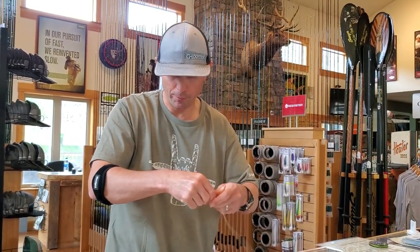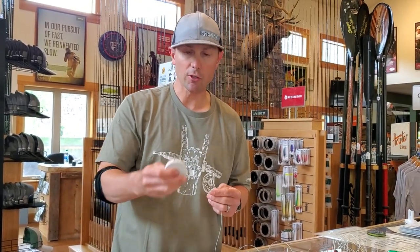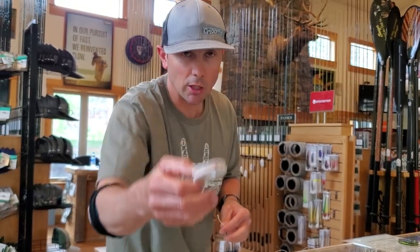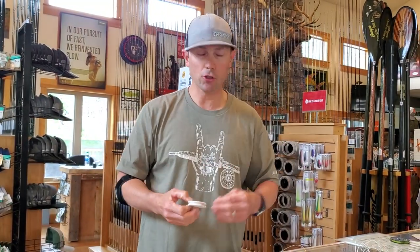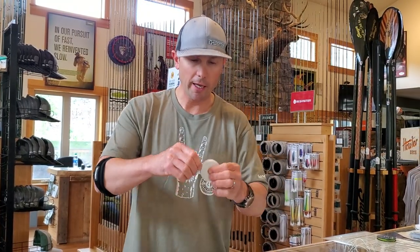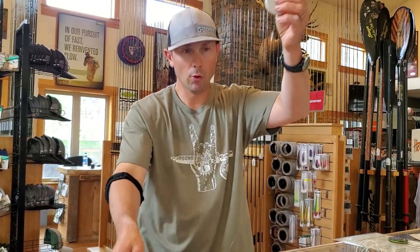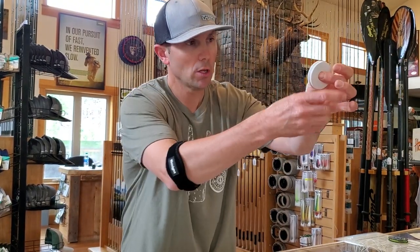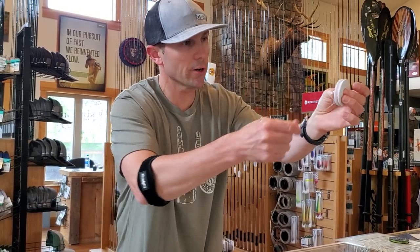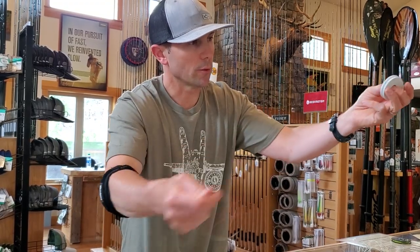Dry fly, streamer, dry dropper — whatever. On the end of this, you'll get a Euro Nymphing leader from Scientific Anglers, and you'll get one of these rigging foams that I've already set up with a fly right here. So let's just say I'm fishing along, I'm dry fly fishing, I decide I'm going to Euro Nymph. I put this on — that 20-foot piece — and then I get out my rigging foam because I have my leader ready to go with a nymph. And then I just basically pull this off, like so. It neatly stores it. The leader that's included with this kit comes with a sighter and a tippet ring. It's pre-built and ready to go.